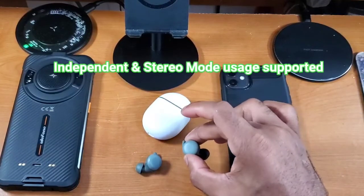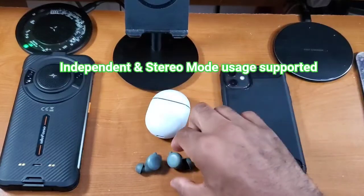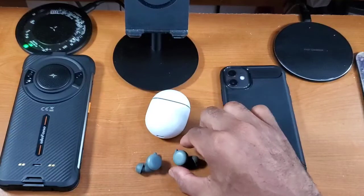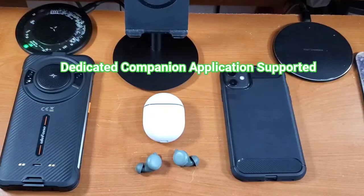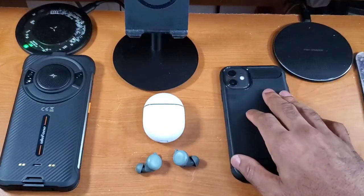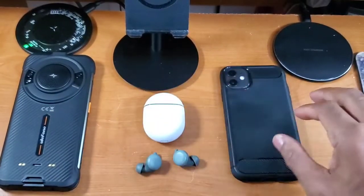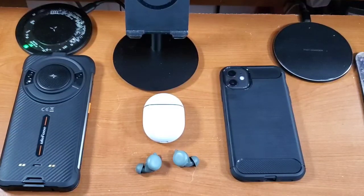These earbuds support stereo mode as well as independent mode, so you can use both together or one earbud at a time — a really nice feature. Last but not least, these have a dedicated companion application. You will need the Pixel Buds application if you have an Android device, but you won't need it on iOS. Google has packed in some really solid core features on these.